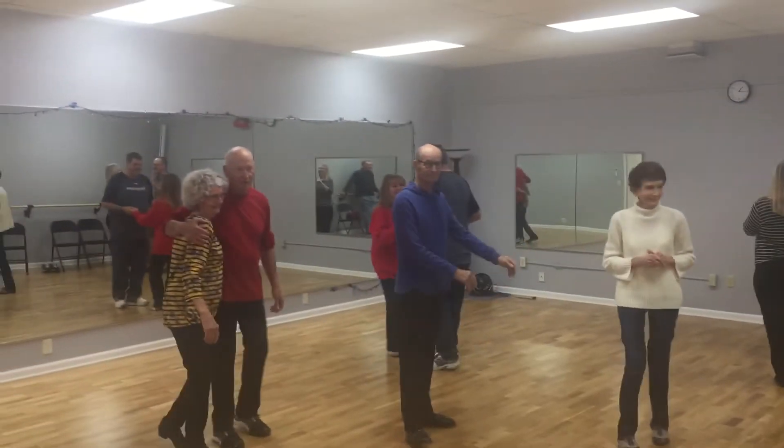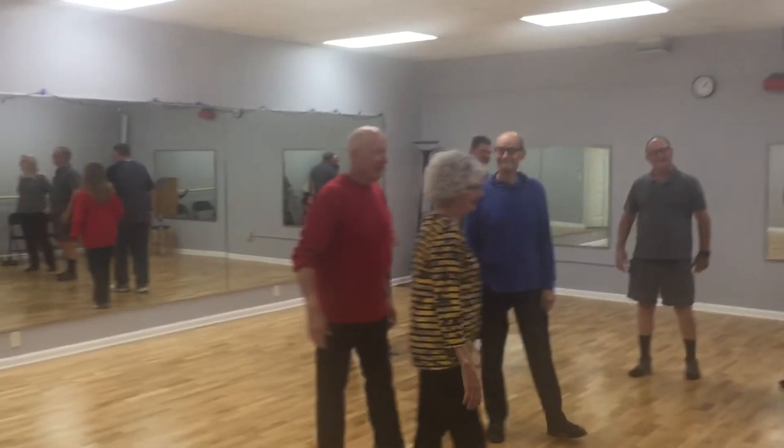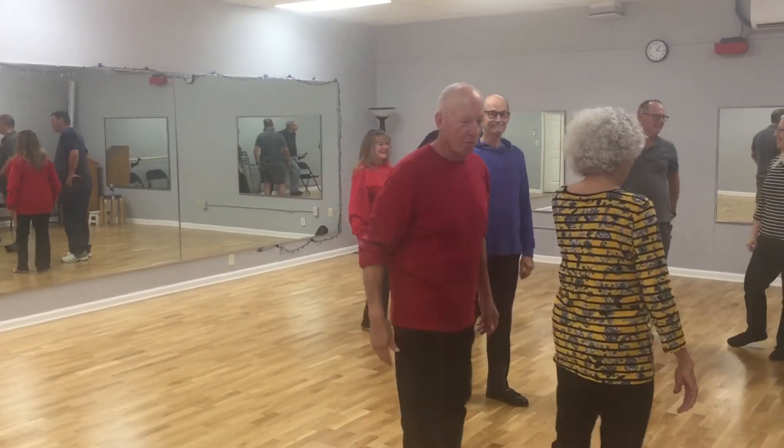We got everybody demonstrating. We don't have anybody to clap for you guys. We'll be back in 45 minutes for the intermediate class. Awesome job you guys.